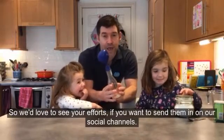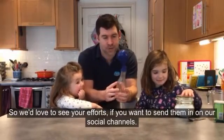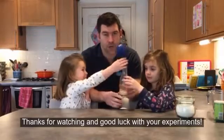We'd love to see your efforts — if you want to send them in on our social channels. Thanks for watching and good luck with your experiments.